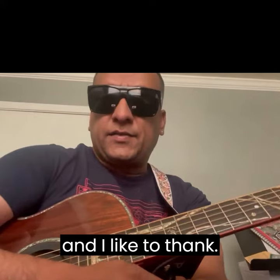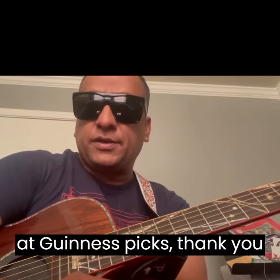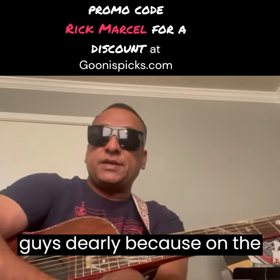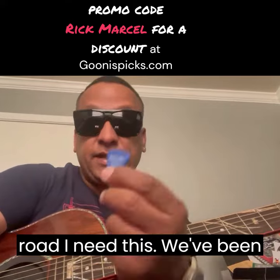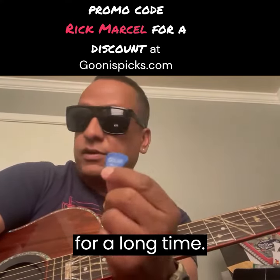I'd like to thank everybody, the manufacturer at GunasPix. Thank you so much for sending these picks to me. I appreciate you guys dearly because on the road, I need this. We've been crying for a pick like this for a long time.